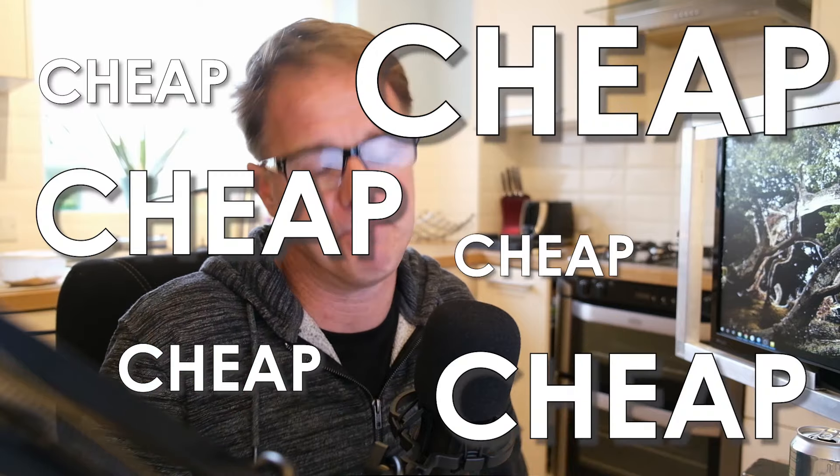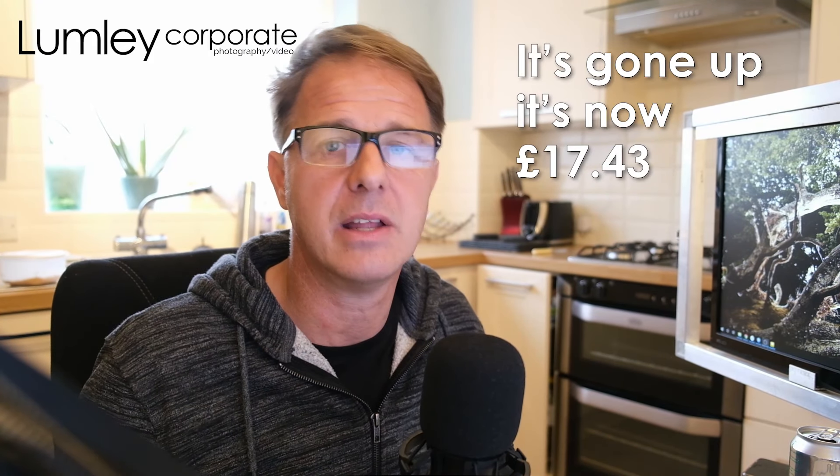Did you hear me? Cheap. So this mic that I'm using at the moment is called a BM800. Look at it — it is amazing. Okay, it looks very professional and all of that. Mics will generally set you back anything from about 50 pounds upward, depending on what you're going for. This thing was 15 quid.